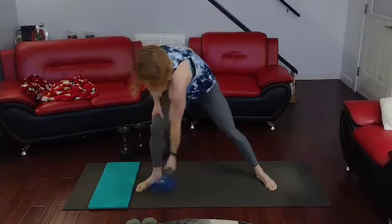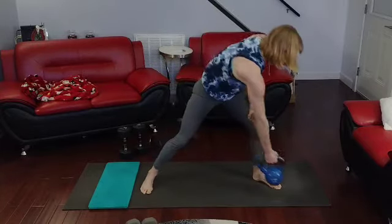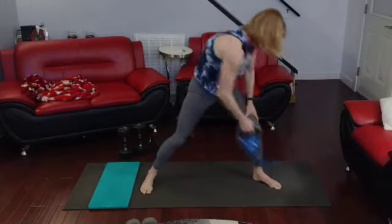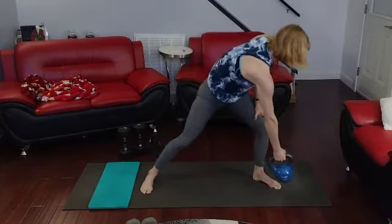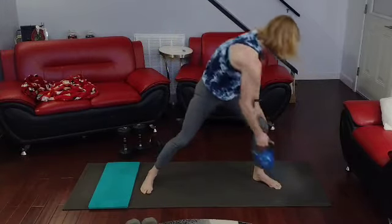Other side — and 1, 2, 3, 4, 5, 6, 7, 8, 9, 10.